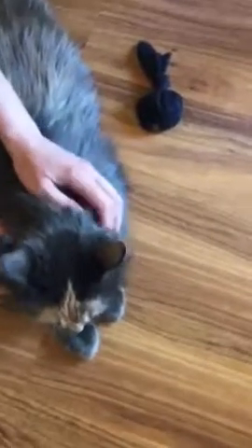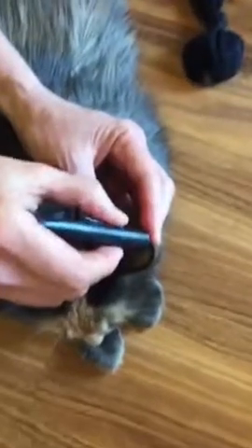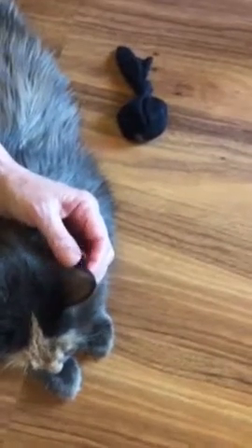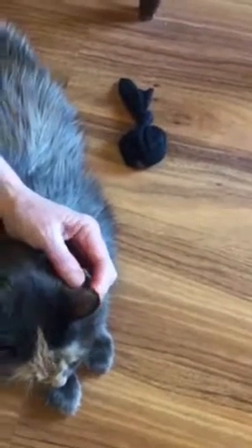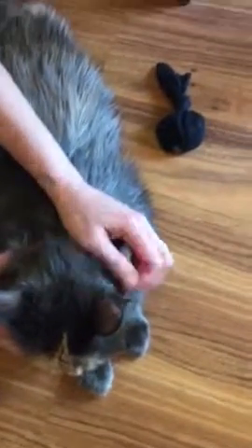My other cat ran in here and startled her, so I just calmed her down again. Then I just poke her ear — see, it's not even hurting her. I may not have got blood the first time because I didn't warm her ear. That's why it's important to warm her ear first. I'll poke again — and I'm still not getting blood. Sometimes this happens.